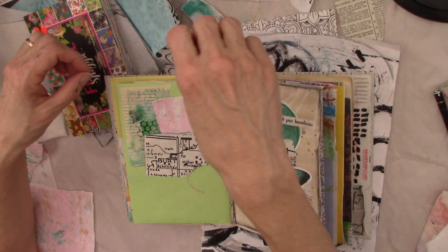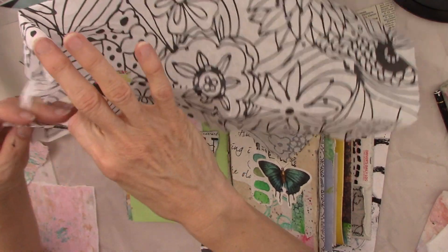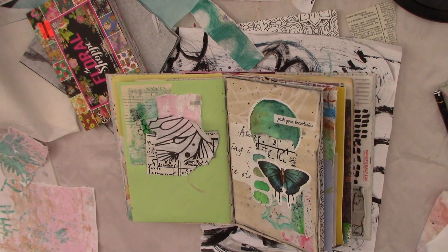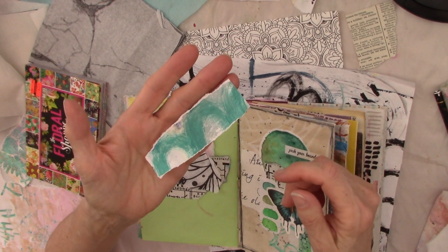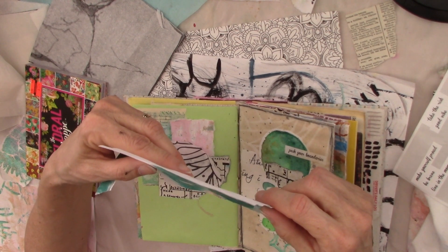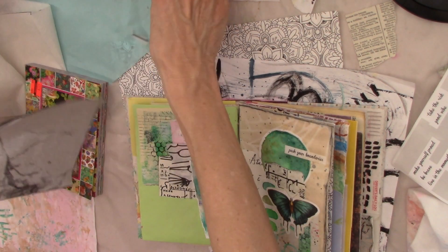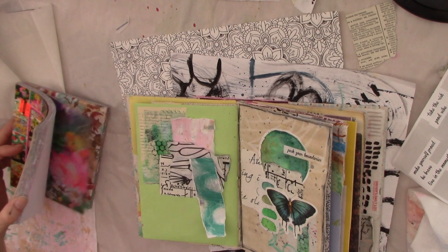I'm just going to randomly tear some of this tissue. On my collages I do a combination of straight cut edges and torn edges, and that's fine with me. I've also got this piece of paper I made — I drew circles on it and it looks like a bad jelly print with large turquoise circles, but when you cut them in half they become little arches, which are fun. I've got tissue so I'm not going to use any more tissue or the napkin — I think we'll just stick with this for right now.